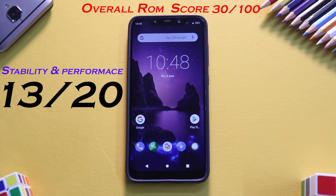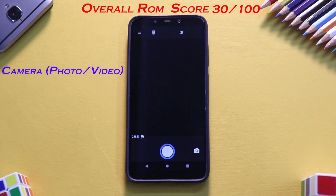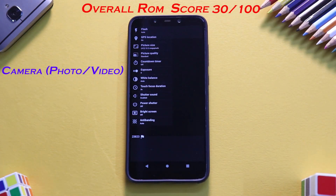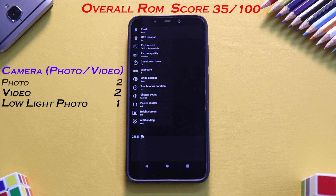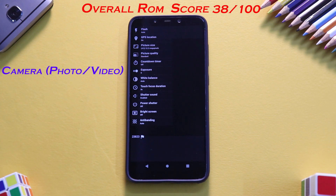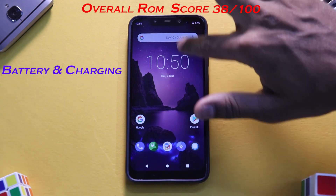Now the ever-interesting camera section. I have not installed GCam at all. This is a very generic camera application, so we give custom ROMs a universal score. For this ROM: photo quality gets a 2, video gets a 2, low-light photo gets a 1, low-light video gets a 1, and extra features get a 2. All in all, in the camera department it scores 8 out of 20.